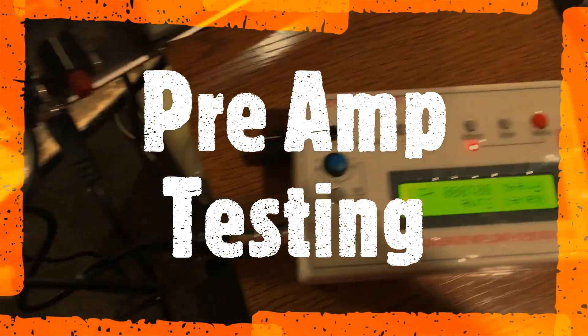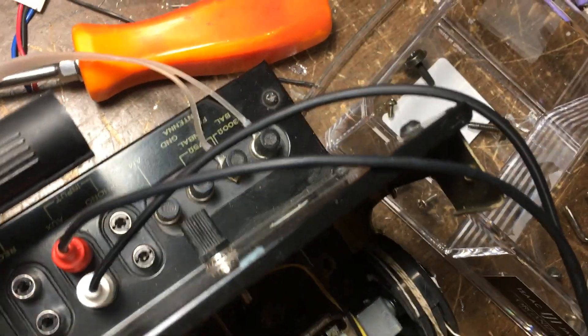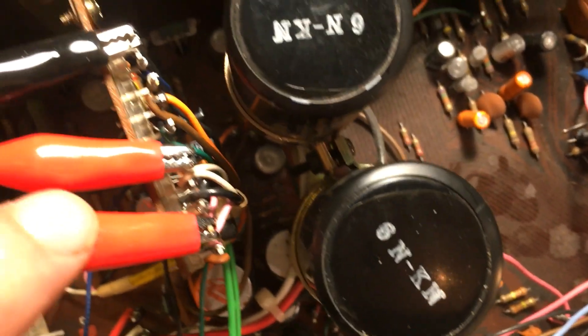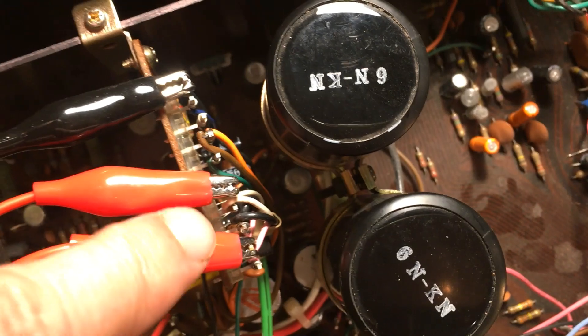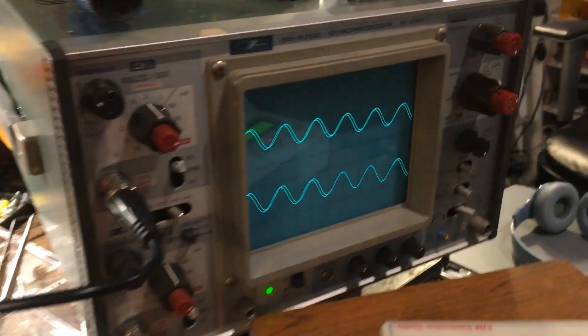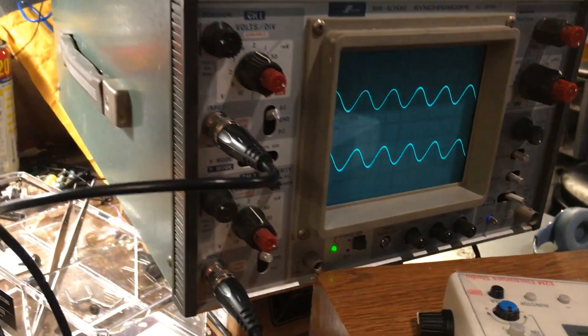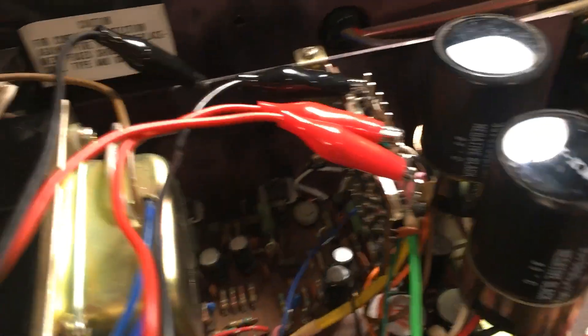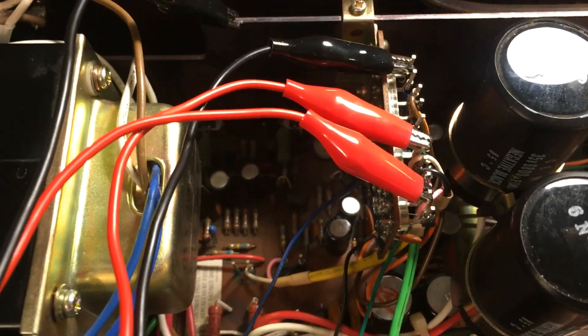To check the preamp, I use a signal generator and put the signal into the AUX input, then hook up the output to the green wire from the preamp output. The waveform looks pretty even, so the preamp section is working fine. Now I can check the power amp as well.